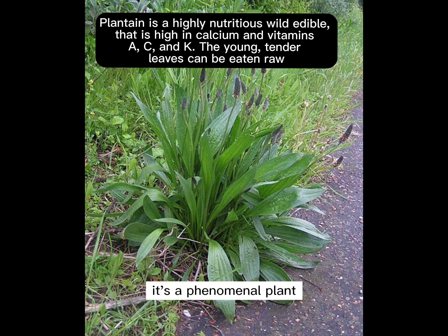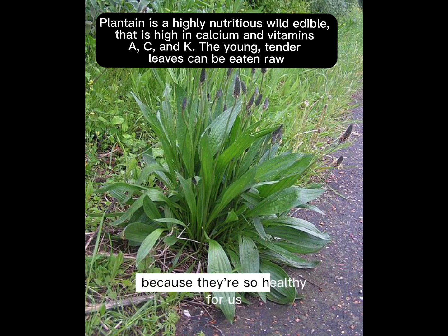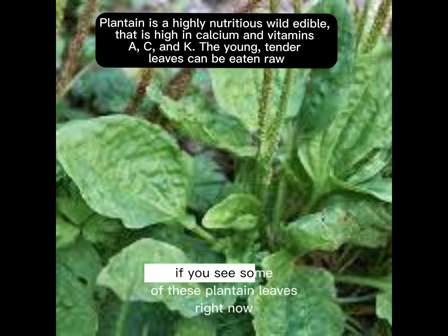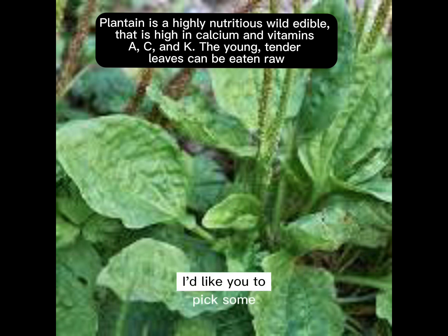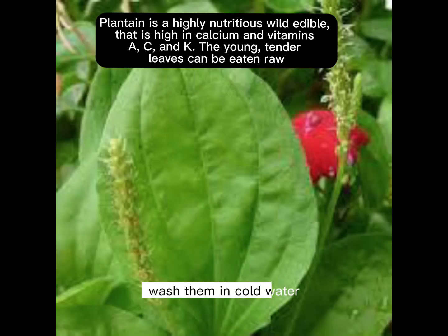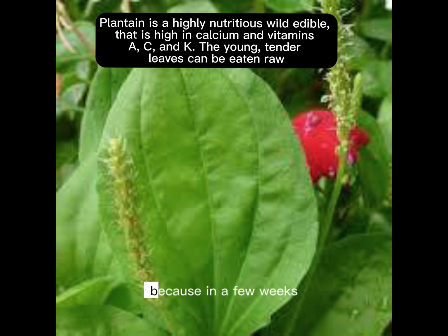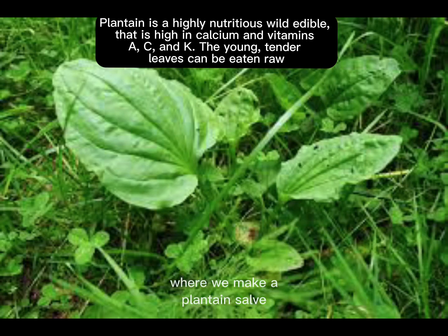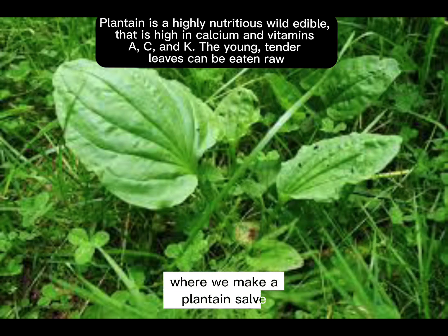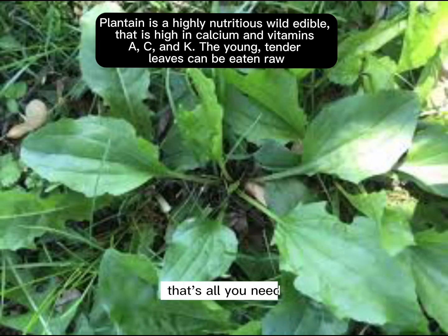It's a phenomenal plant. I wish we wouldn't call some of these plants weeds because they're so healthy for us. If you see some plantain leaves right now, I'd like you to pick some, wash them in cold water, and lay them out on paper towels to dry. Because in a few weeks, I want to do a project with you where we make a plantain salve using plantain leaves, olive oil, and some beeswax. That's all you need.